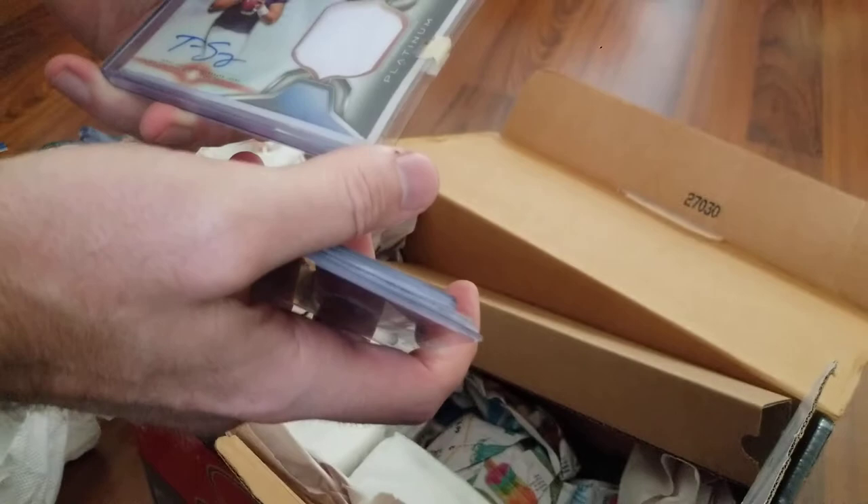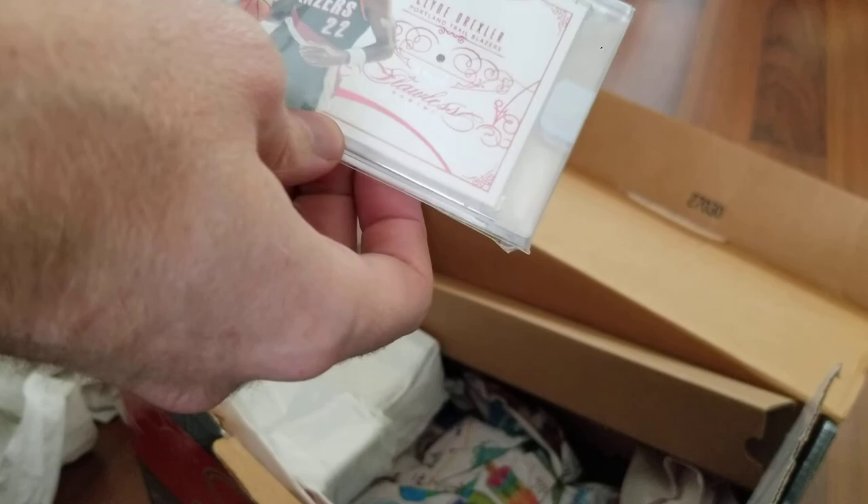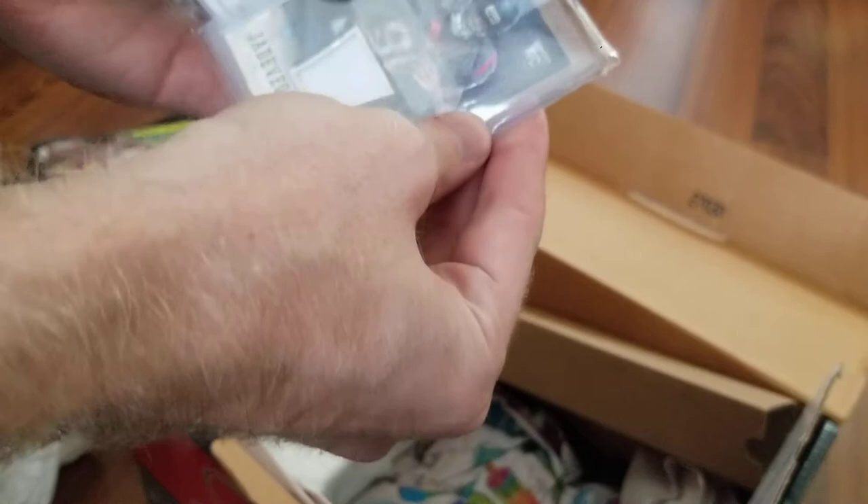What we got here is Tom Savage. Brock Osweiler — that's all that's in there. Clyde Drexler Flawless Ruby, 4 out of 15 — good stuff. Clowney — I didn't see that gold auto on there. That's pretty cool.